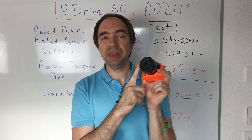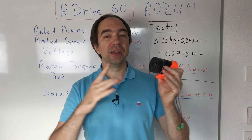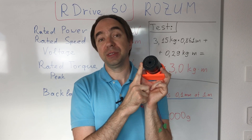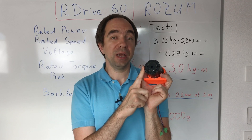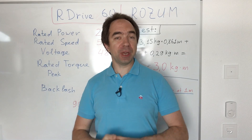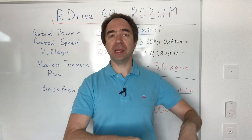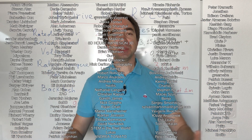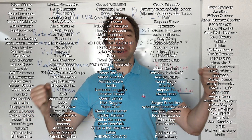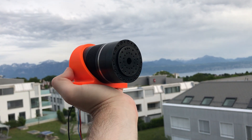The backlash on this motor is extremely small — I was not able to measure it, and theoretically it should be around 0.1 millimeters on a one-meter-long arm. Of course this motor is not easily back-drivable, which is normal because the gear ratio is 100. Overall I'm really happy with this motor and glad I had the opportunity to test it. Thank you for watching — don't forget to like, comment, and share. You can also support my channel via PayPal or Patreon, links in the description. Thanks to my Patreon supporters I'm building an affordable robot arm. Stay safe, good luck with your projects, and see you next time.